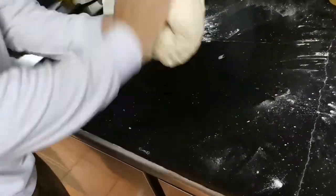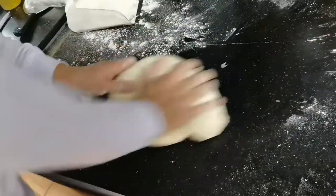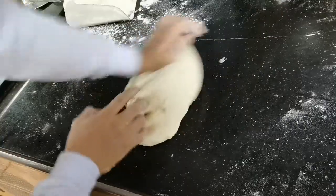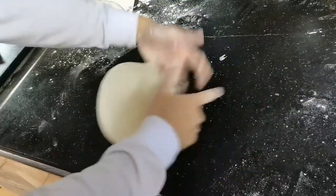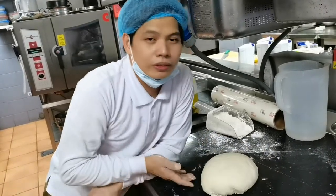Okay guys, this dough now is almost ready. It's tiring to knead the dough. This is almost ready — you can see now when you do it. So this is my goal. What you will do now is rest the dough, because you can use it after two hours.